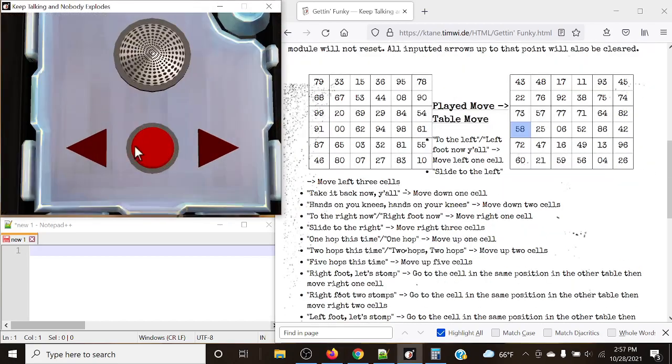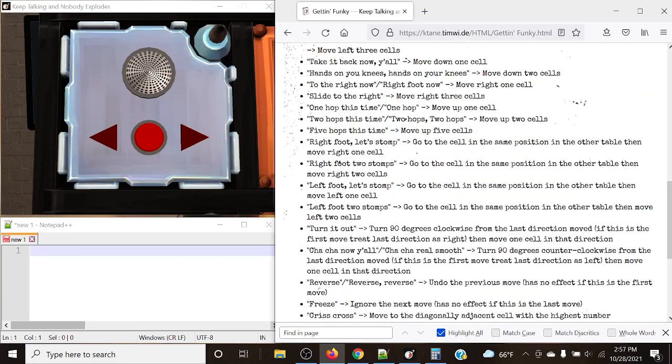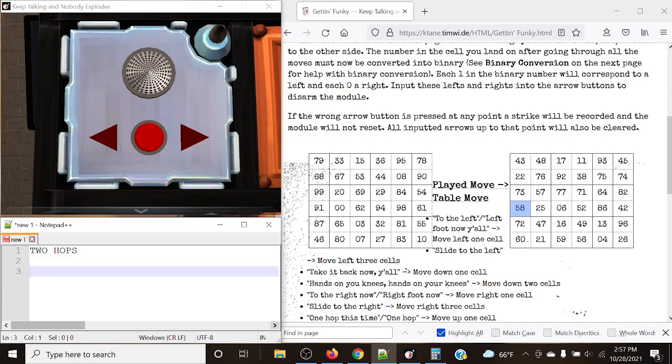So let's actually get our read from the module. Remember, there can be four to seven possible moves. The module announces: two hops this time, left foot left — up, slide to the left, cha-cha now y'all, left foot two stomps, to the right now.